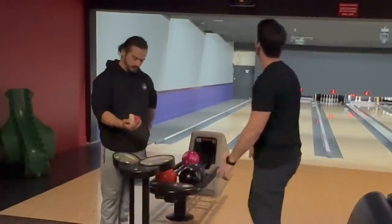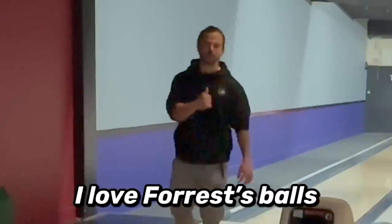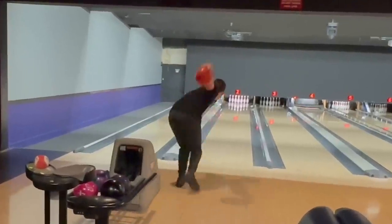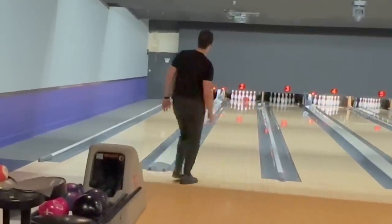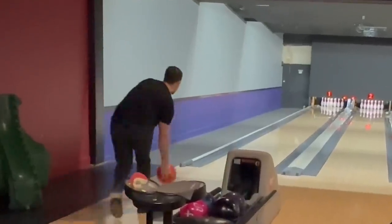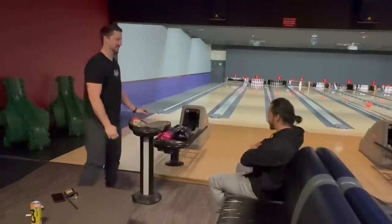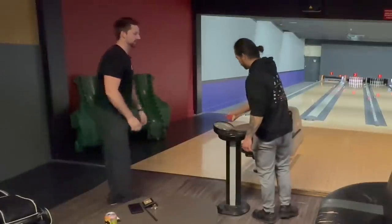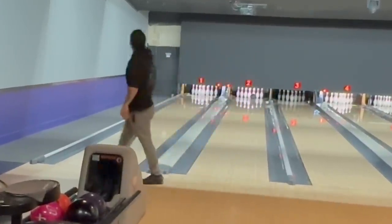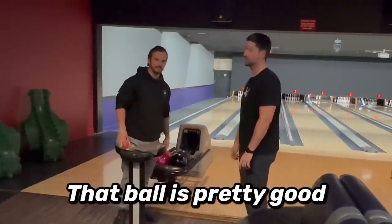We're off to a good start. That looks so good — I love force balls. That reality looks really good in your hands. Okay, maybe I do need to get one of those. Two 900 series shot with this ball, it's got to be good. My ball carries so nice for him — his ball's pretty good too.